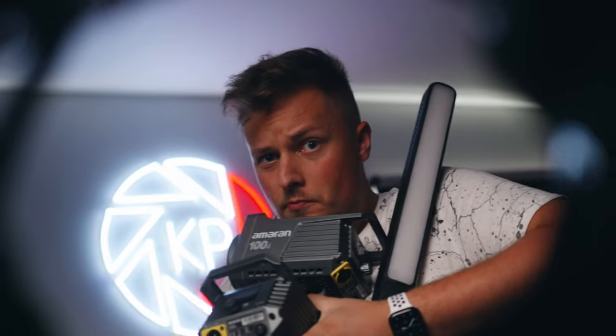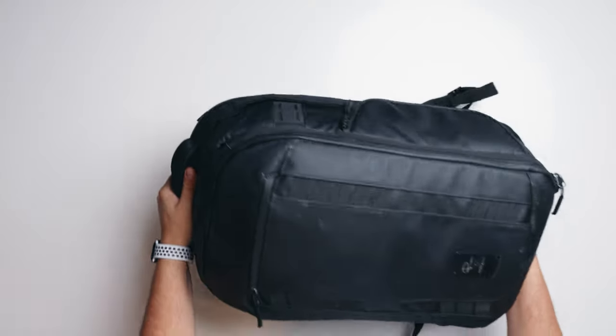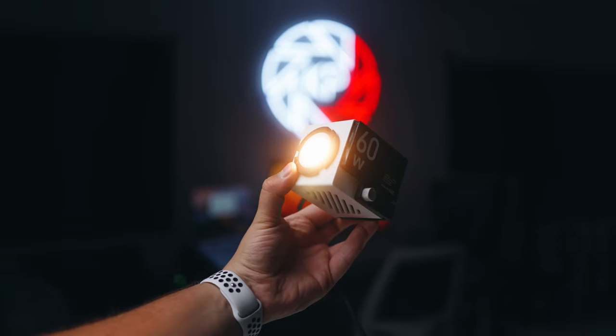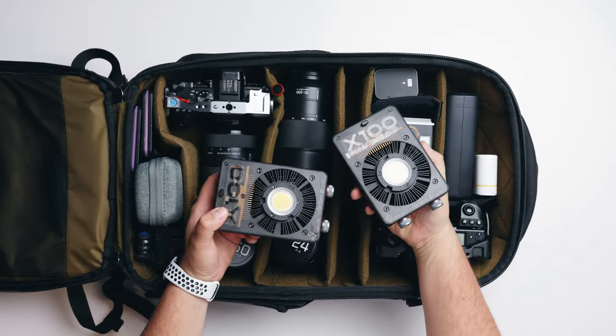Did you ever wish that you could have a three-point light kit in your camera backpack and still be able to have your camera, your lenses and accessories in the same bag? Well, you won't be able to do it with a standard 100 watt light, and that's why the latest 100 watt and 60 watt lights from Julian are so unique and perfect for on-the-go creators that want a portable yet powerful kit.